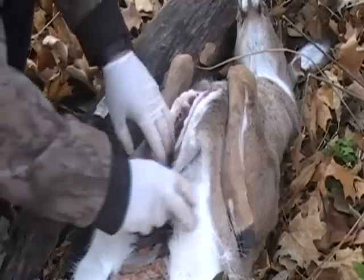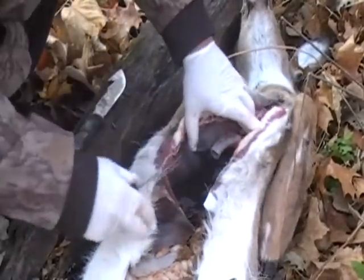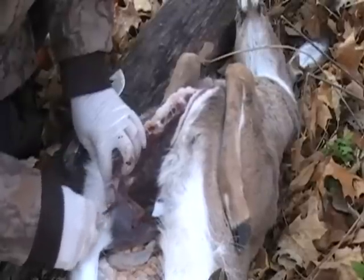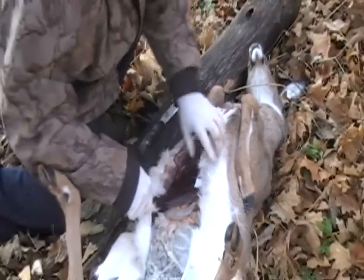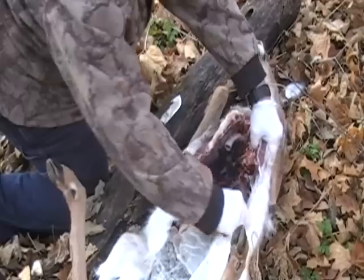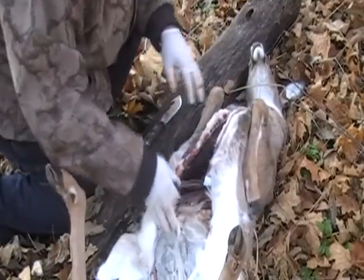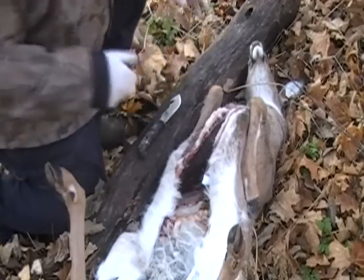Now what we're going to do here is you've got everything opened up. You've got your heart, lungs, everything. You can see right here this diaphragm — this meaty part. What you want to do is cut all the way around that just like so. What that will do is we'll end up pulling that all the way out through the butt. Grab the esophagus and trachea and just pull it and it should all come loose.